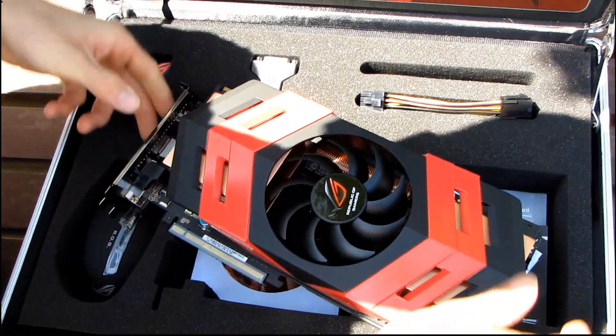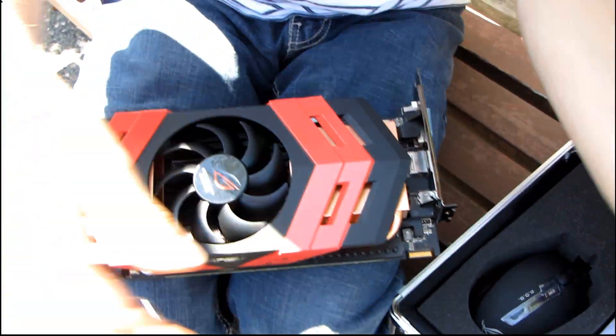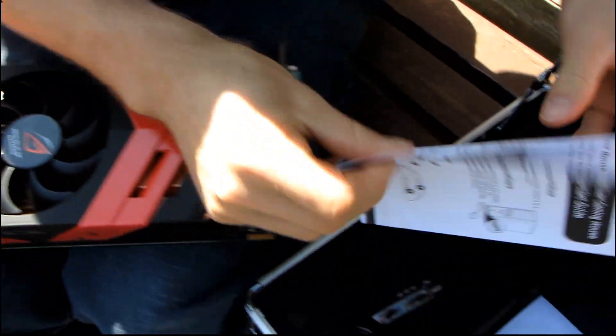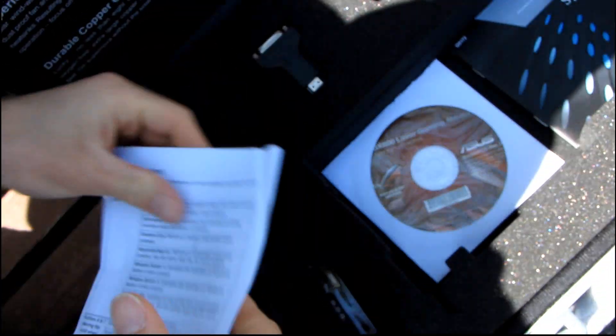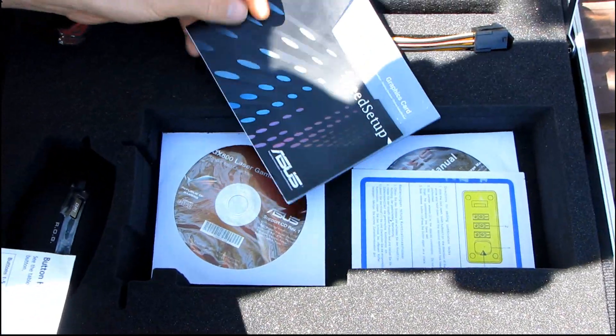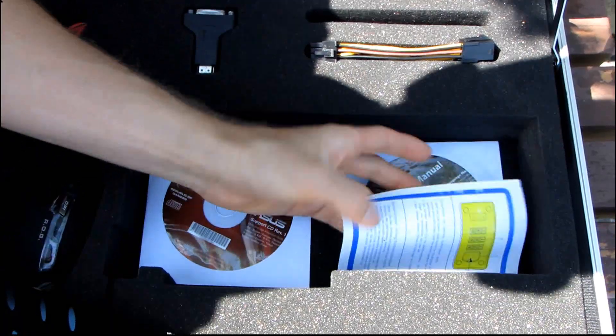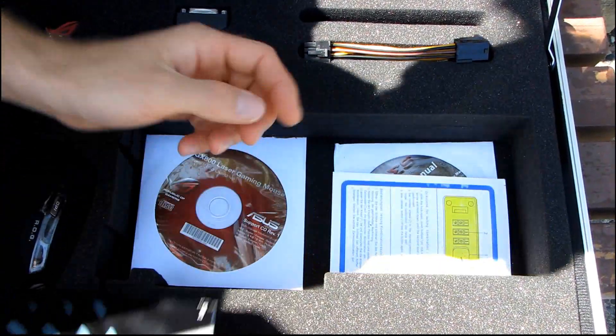King of all graphics cards right now. There are a couple more items in the box — there's a manual for the mouse, a driver for the mouse, a quick start guide showing how to operate the combination locks, and a VGA driver and manual.